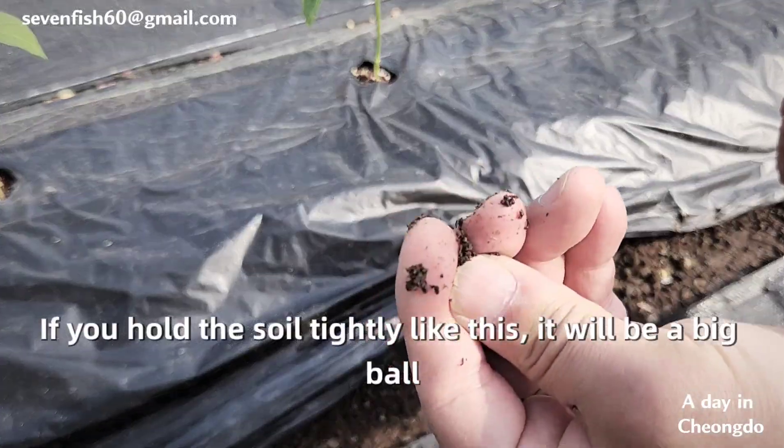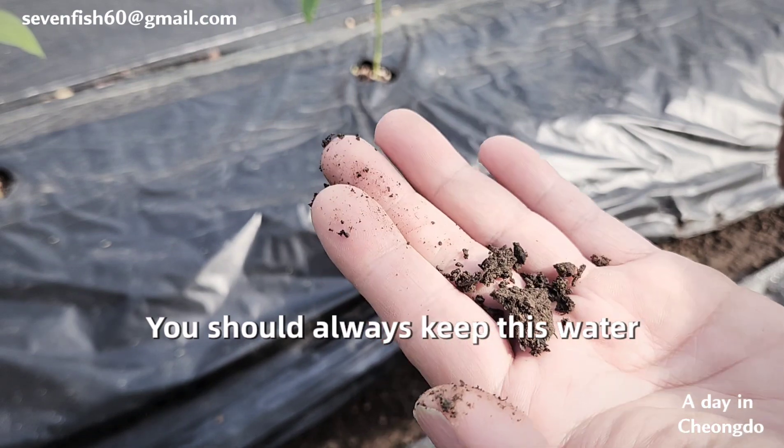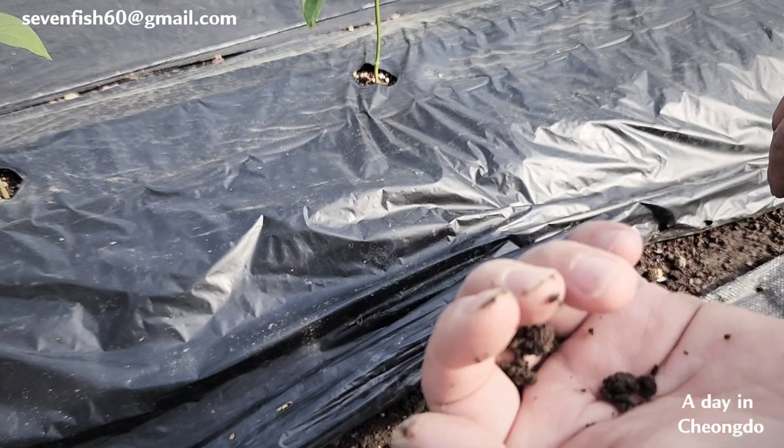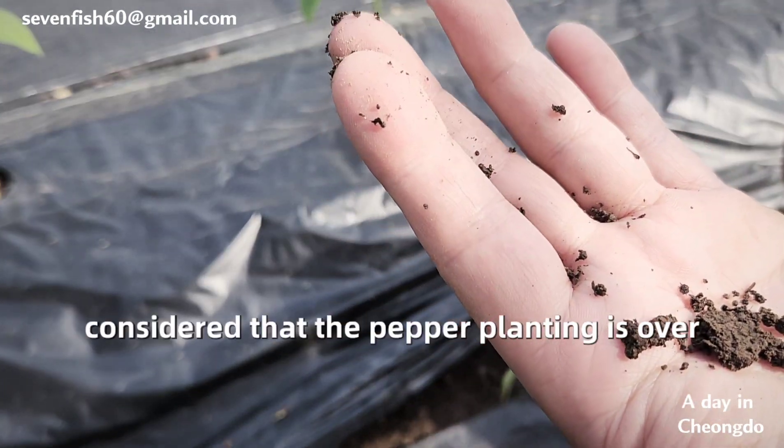As you can see, the soil should always clump together like this when squeezed — always maintain this level of moisture for a great pepper harvest. If the soil in the pepper ridge becomes completely dry, you can consider the pepper crop finished.